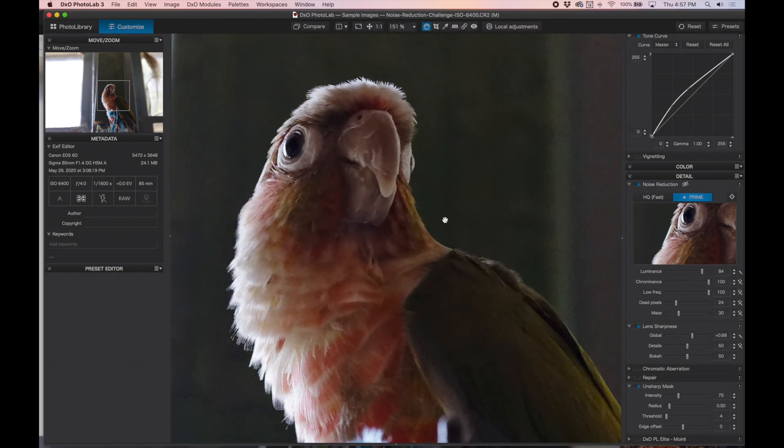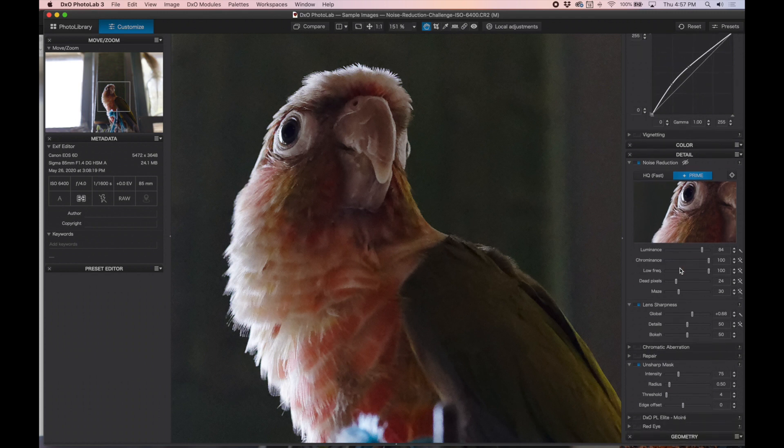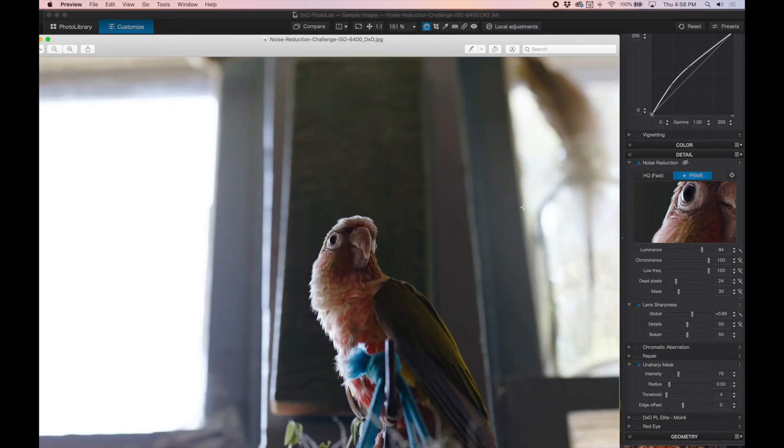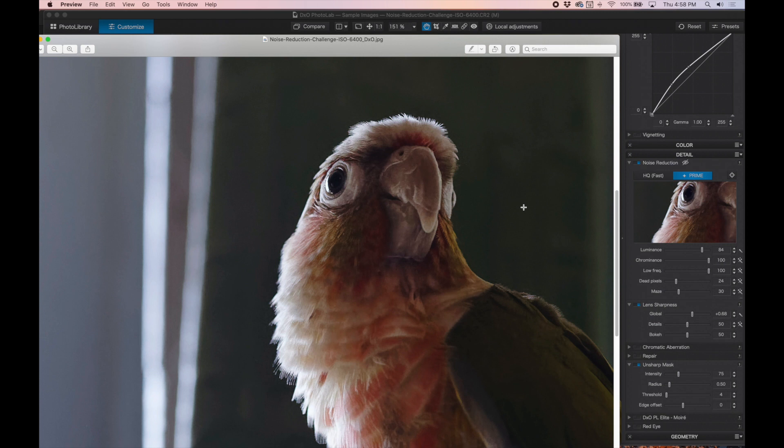We made our changes here using the noise reduction sections and some lens sharpness, and we exported our results which you can see here. DxO did a good job, although there is some modeling here in the shadows, and while the background is pretty smooth, there's a lot of artifacting right around the edge.